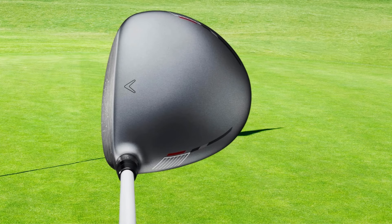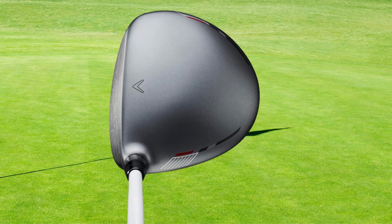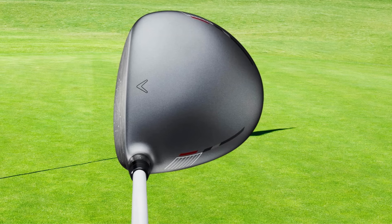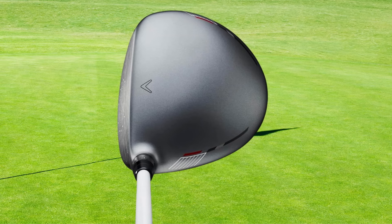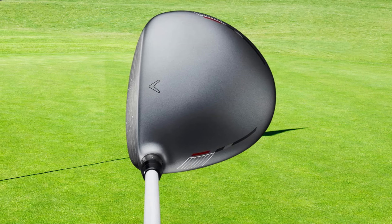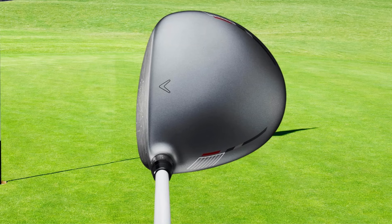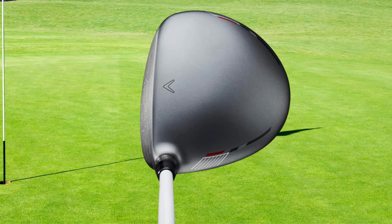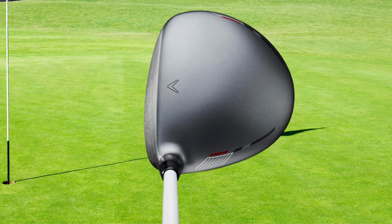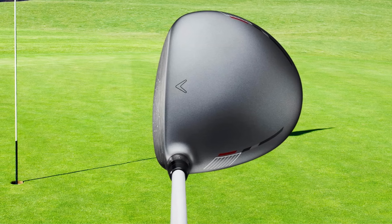Why it's great: The Callaway Golf X Hot 19 Driver stands out with its combination of adjustability, speed, forgiveness, and control. It's tailor-made for any golfer who values technology that not only performs but also transforms their game. From its aesthetic appeal to its impressive adaptability and execution, the X Hot 19 is an excellent driver that promises not just to keep you playing, but also to keep you improving.